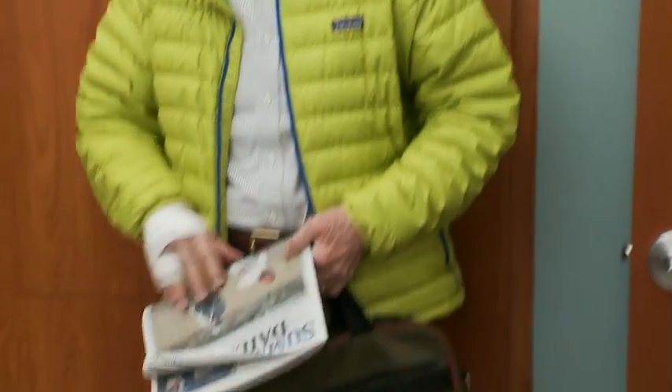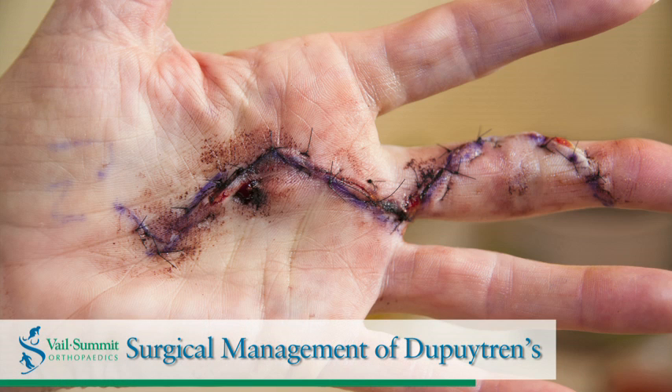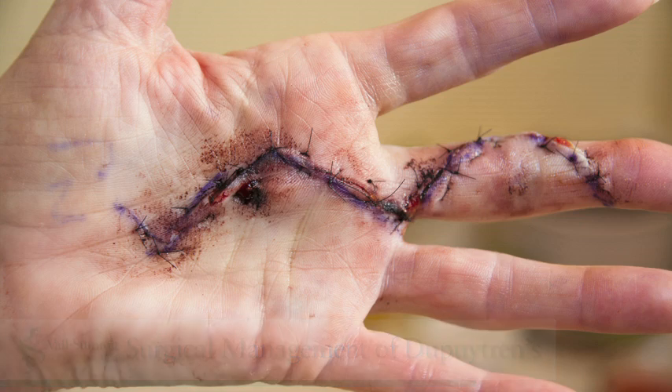Ziaflex injection offers people an opportunity to get on with their lives in a relatively short period of time without really taking any time off of work. Surgical management for Dupuytren's contracture has a long list of complications and in particular a long rehabilitation process.